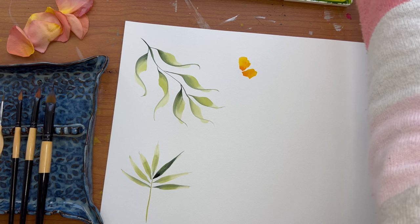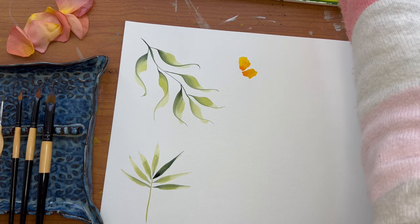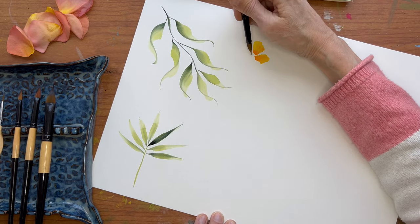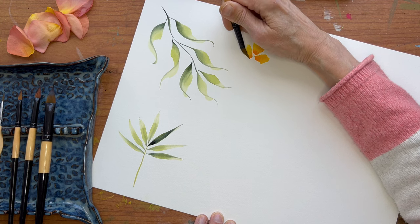Let's do it one more time. Double loading again — I might need to turn my paper a little bit. Place it down and wiggle it that way.